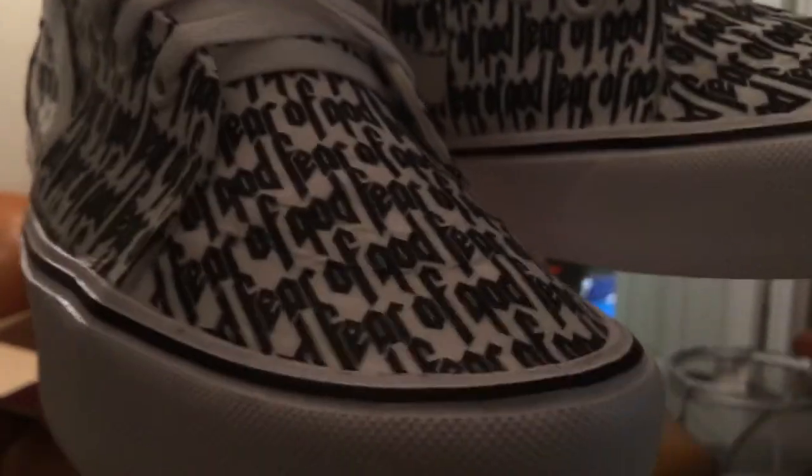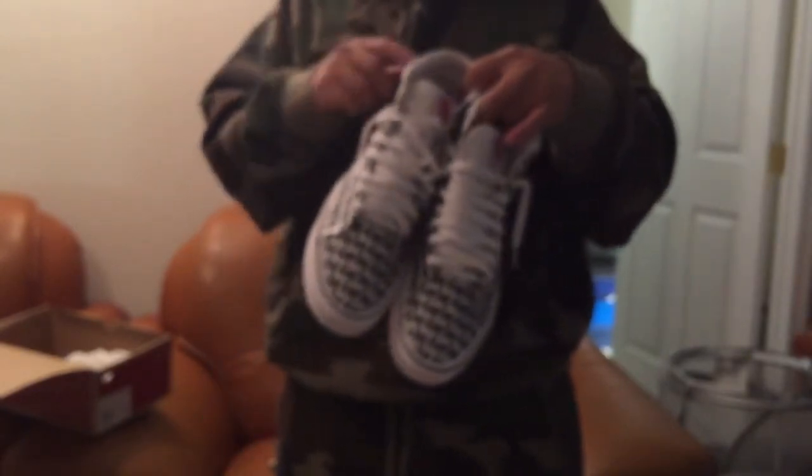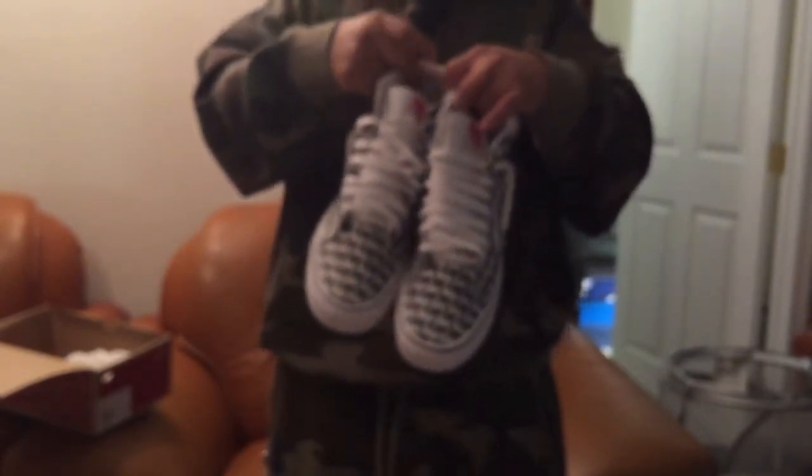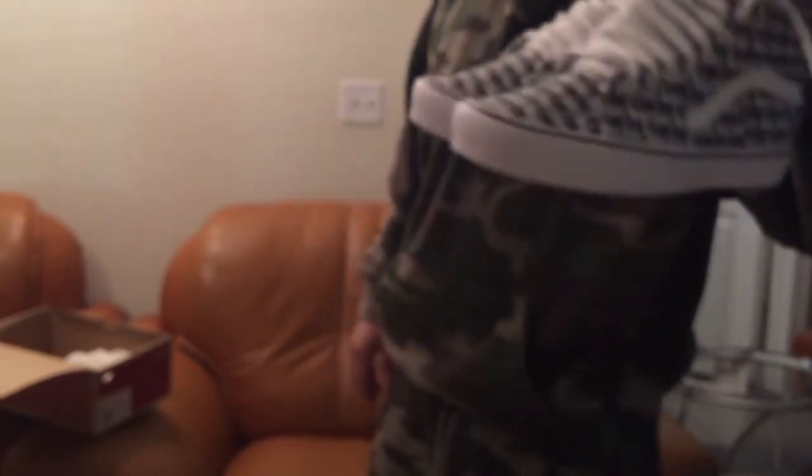People might make fun of me for not being original, but if Jerry Lorenzo had made an authentic skate high version of the Fear of God print I would have copped it. They didn't make one, so I made my own. It's cool as hell, actually. I've been wearing these and they're completely wearable — a nice piece in my collection.